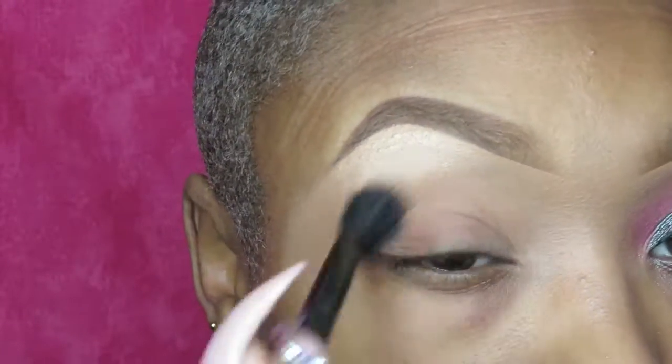First, I'm going in with Saddle by MAC as my transition shade. I'm just going to buff that into the crease.